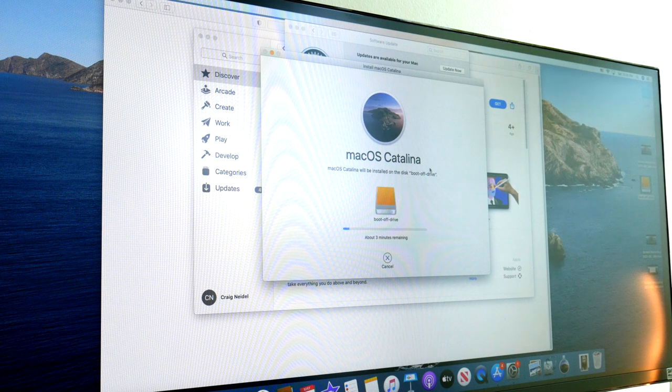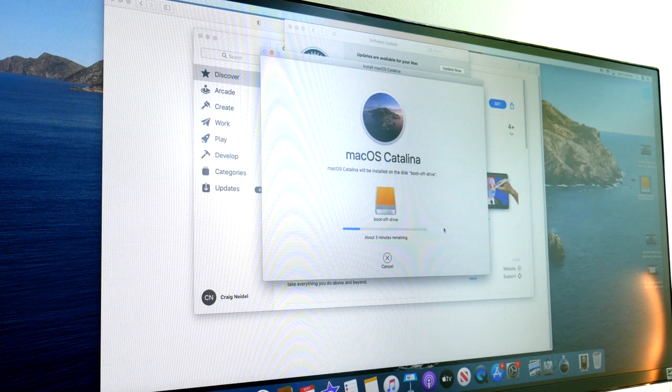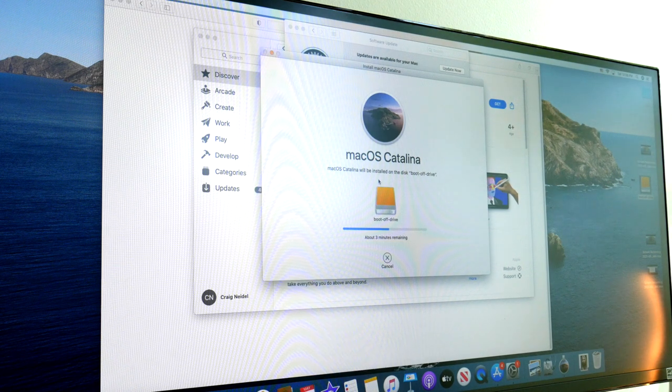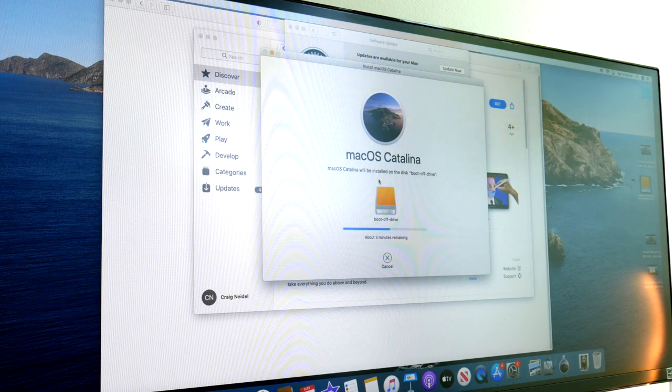Once your password is entered, the boot-up process starts. It says about three minutes because it's going fairly quickly since we're installing onto an SSD. The computer will restart automatically. While this is happening: you will be able to boot back into your other internal drive — I'll show you how at the end. We're just creating a new bootable drive; we're not removing the old one. So you'll kind of have two Macs.